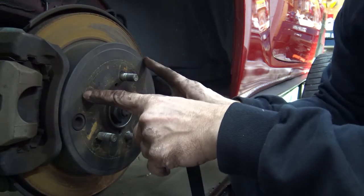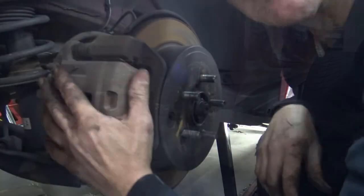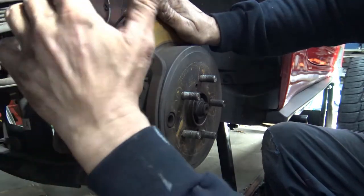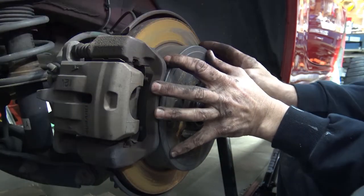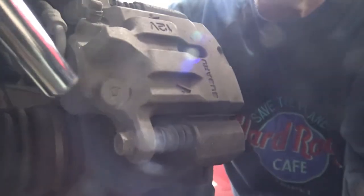I'm going to put the emergency brake off so I can get this drum off. The first thing we have to do, just like at the front, we have to take off the caliper, which is smaller, and the caliper bracket right here. And then that will free up the rotor to come off, hopefully. We've got two 14 millimeter bolts, just like at the front.